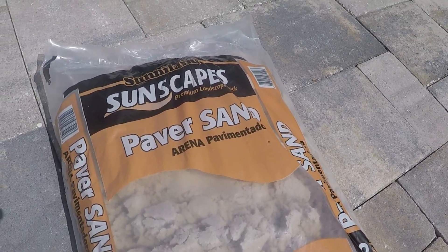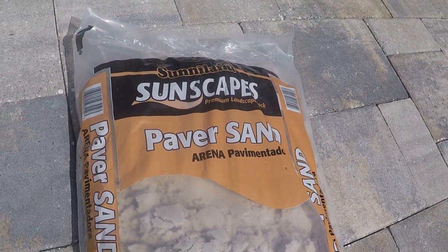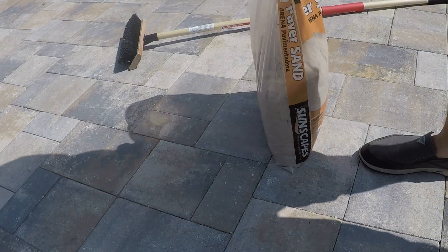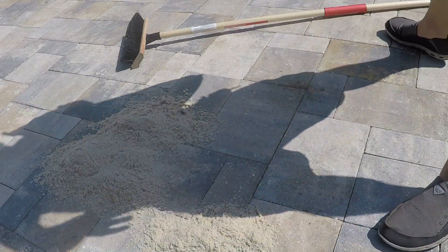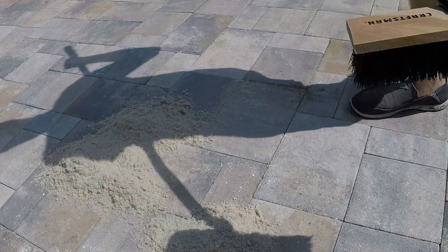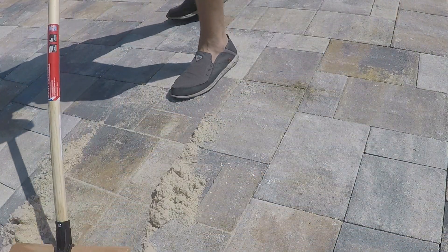The kind of sand I'm going to be using is just paver sand. You can get this from Lowe's — it's pretty cheap, about three or four bucks. That's what I'm going to be using to fill in the gaps in the pavers. Basically all you do is just pour it out, whatever you think you're going to need, and fill in every little gap that you can.